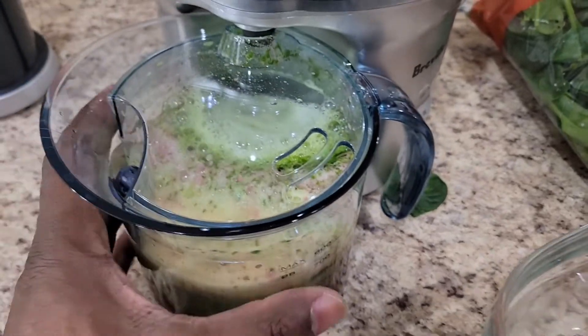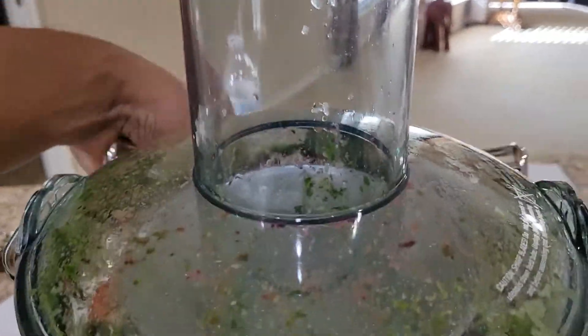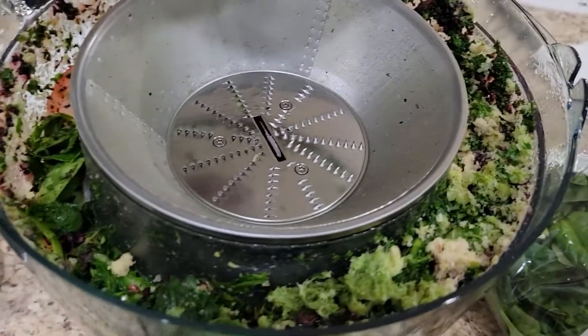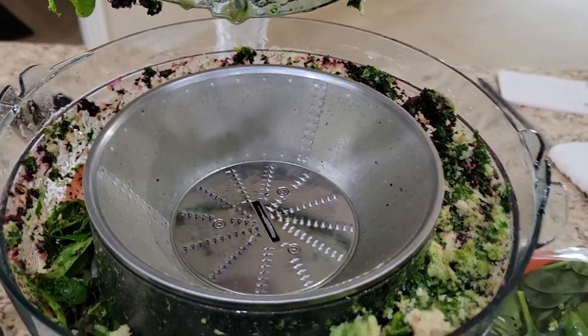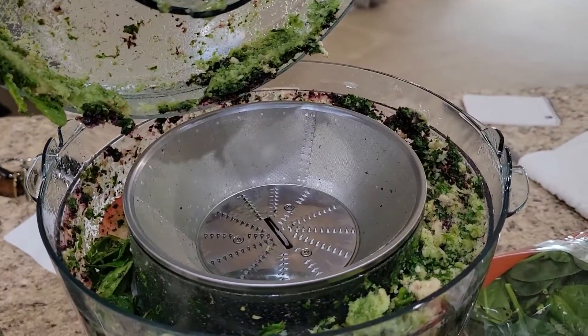One difference I notice with this juicer compared to others I've seen is that some juicers mix the juice first and then have a spout you can open to let it pour out. This one doesn't mix it — you have to mix it yourself. That's the only difference I see, but as far as doing what it needs to do, it does that well. The leftover pulp — they recommend you can add it to recipes or use it as compost for your garden. I don't have a garden right now, but I'll figure out ideas later.